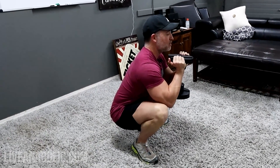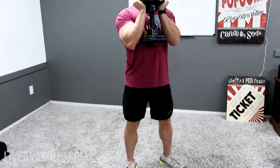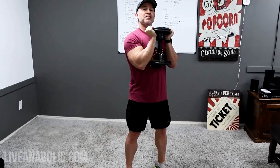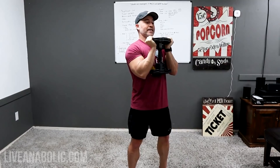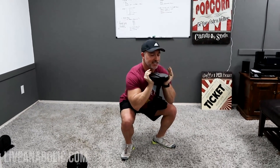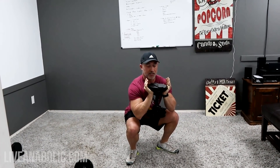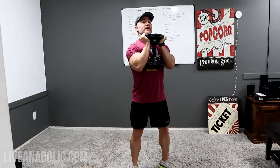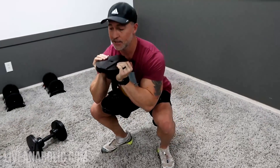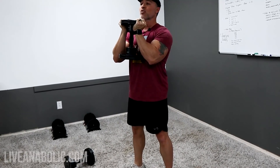Once you feel ready and comfortable, go nice and slow on the way up. Don't just bend forward and drop down — that can hurt your lower back and be hard on your knees. Get your glutes back, sit down, take it as deep as you can, then drive back up. Not everyone will get parallel to the ground, and that's okay — go as deep as you can comfortably, keeping your upper torso as upright as possible.